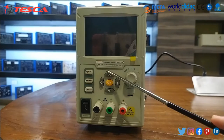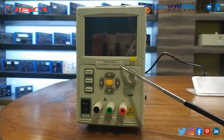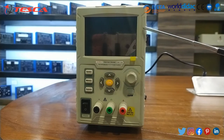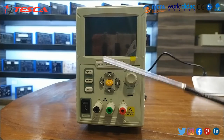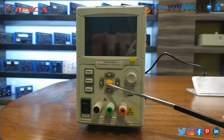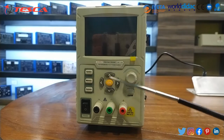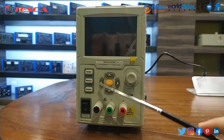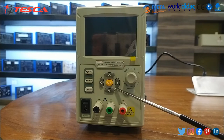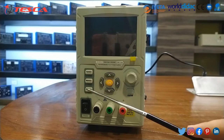This is our trainer kit — a programmable DC power supply which operates at 0 to 30 volts and 0 to 5 amperes. This is its front panel. This is the display area, which serves as the user interface. These are the direction keys: you can select the menu, select parameters, and edit the cursor. You can increase or decrease values and move left and right using these knobs. There are also three buttons for system memory and key lock.